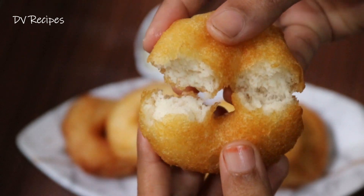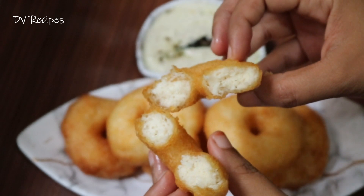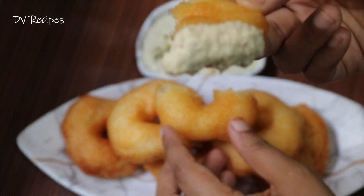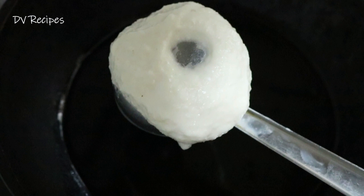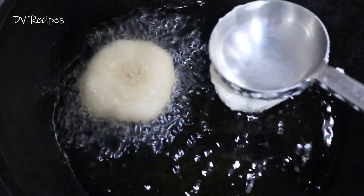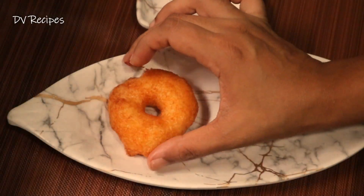It is very soft and very soft. I will use the Elanti soda. Only simple — the Elanti soda is very easy. We use a spoon.